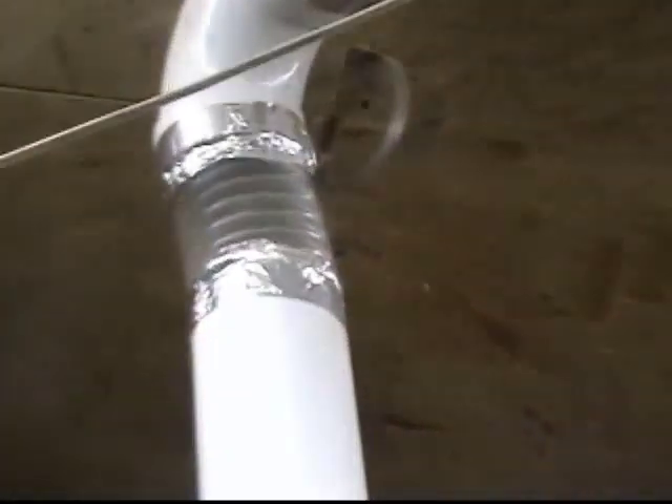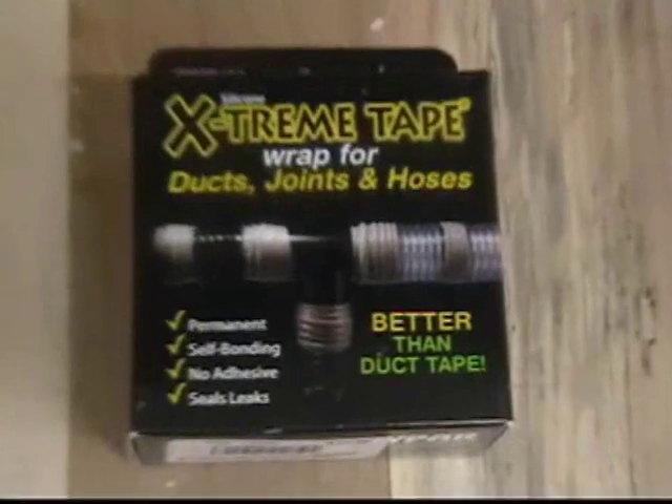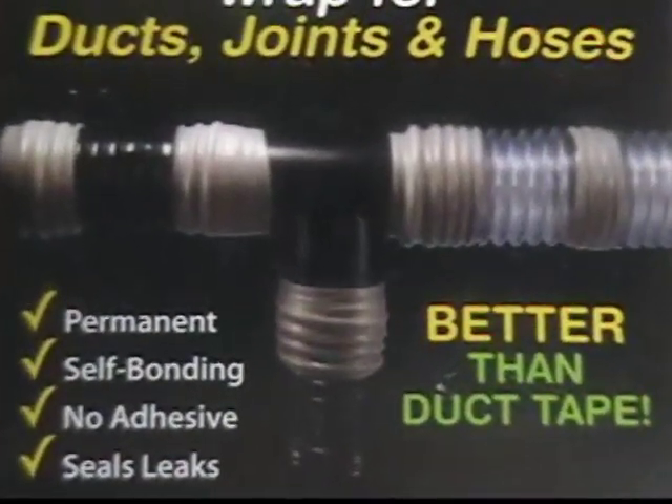The biggest problem is where the hoses meet the PVC fittings and the 4-inch ductwork. I know they make some fittings that will take care of that, but I'm way too cheap. Some of these places where the ducts have to pivot, it's going to be $15–$20 by the time you get the series of fittings you need to do that job. I'm just not going to do it. The answer may be this extreme tape — the box says it's better than duct tape, and it better be, because it's almost a buck a foot.